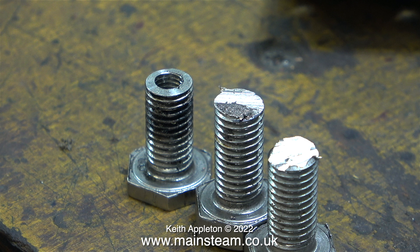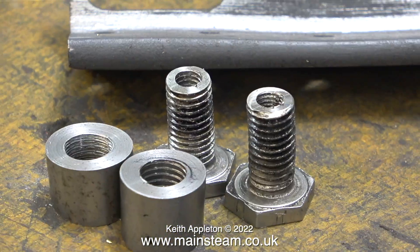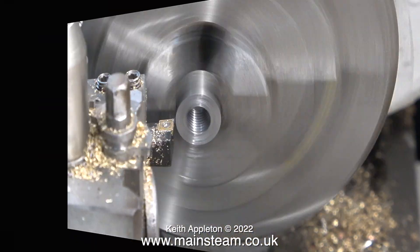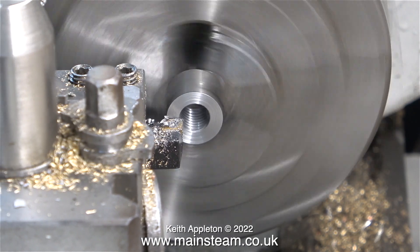There are many different ways of doing this sort of job. You could make a split collet or you could just make a threaded collar. Luckily I already had some — I made them in the last episode. And before I go any further I'm going to reduce the thickness of these collars so that they are all exactly the same.